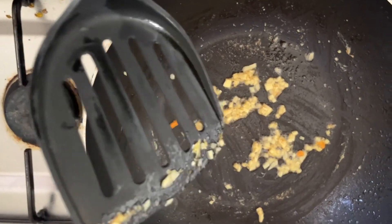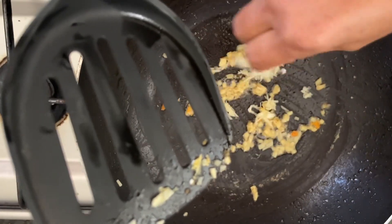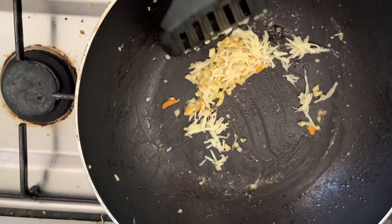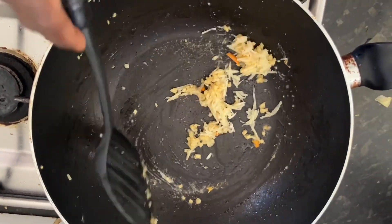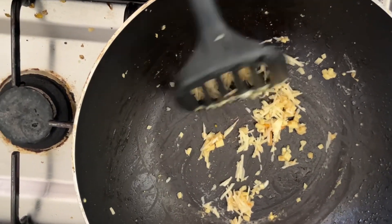By the way, we have never made this salted fish fried rice before. Today is the first time we are making this one. I hope it will turn out okay.